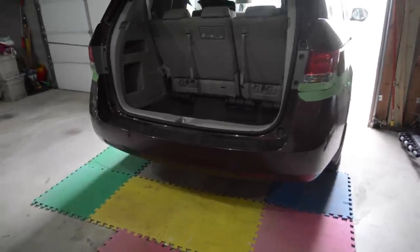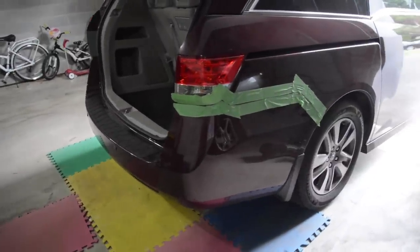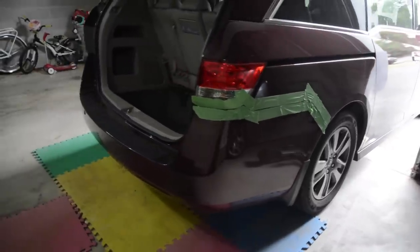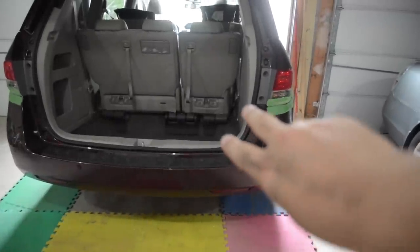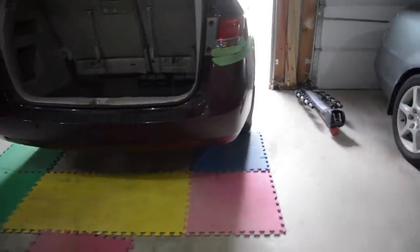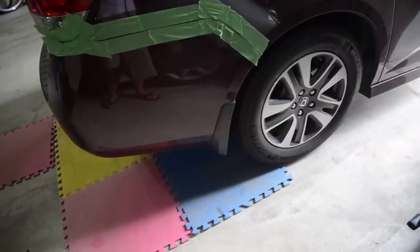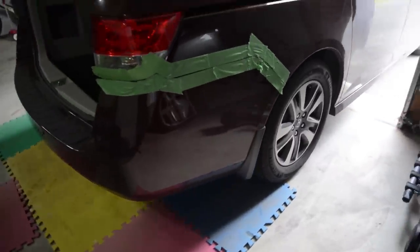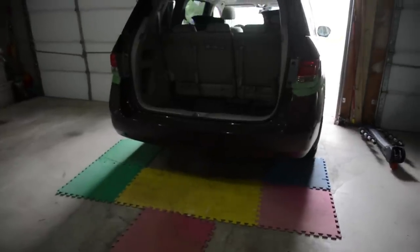Step one: take off the bumper. You'll see that I put masking tape on the edge of the bumper and the car — that's just so that you don't scratch either of those when you're taking it off and on. In order to take the bumper off, we've got two hex screws over there, some clips underneath, as well as some screws in the wheel well. I have some mud guards there so I'll have to take those off. So step one is to unscrew all of those and to pull the bumper off.